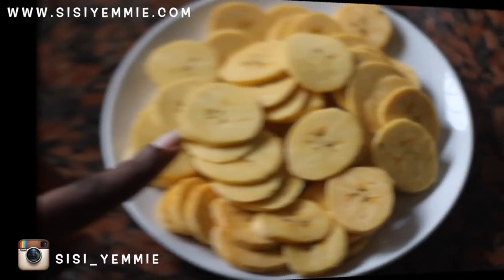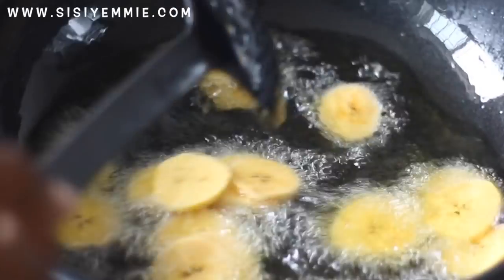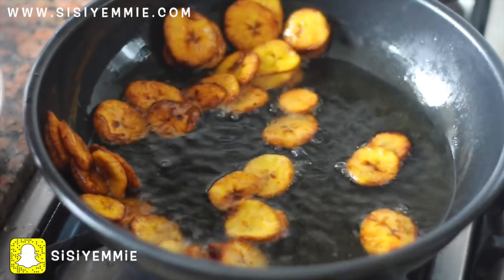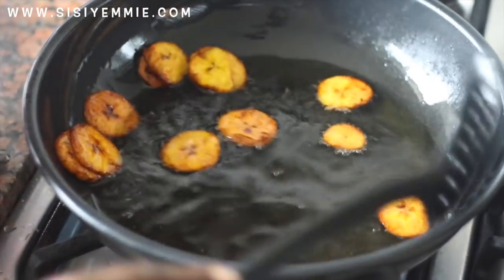The first thing I'm going to do is cut my plantain into pieces and fry them — that's dodo, which is fried plantain for those of you that don't know. I'll fry them and then set aside. I told myself I was not going to touch the dodo as I was frying, but it was hard to resist!